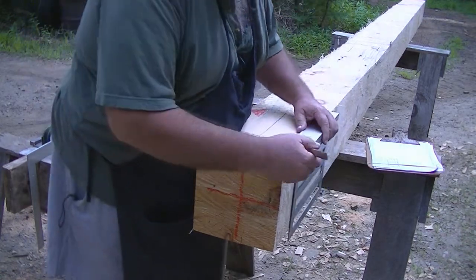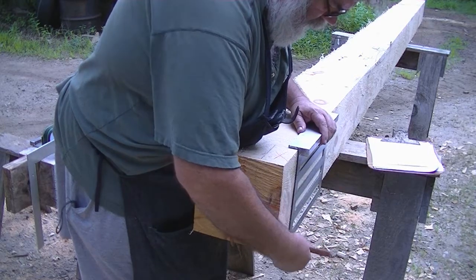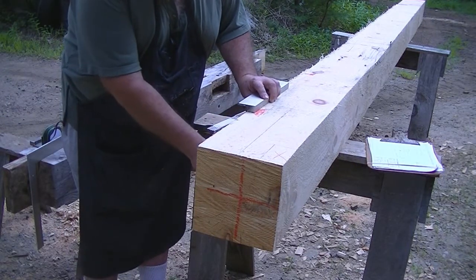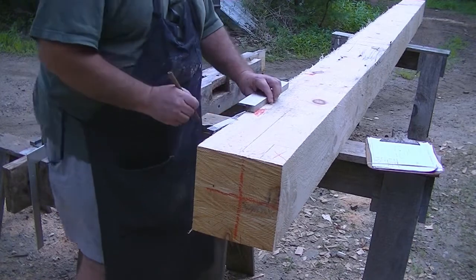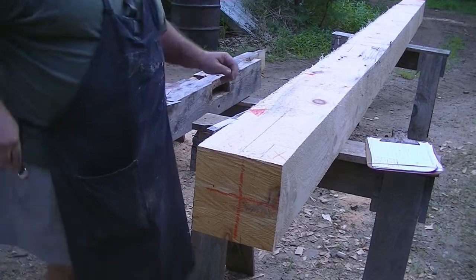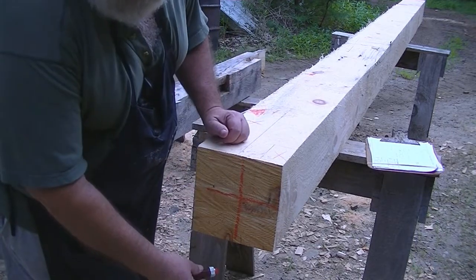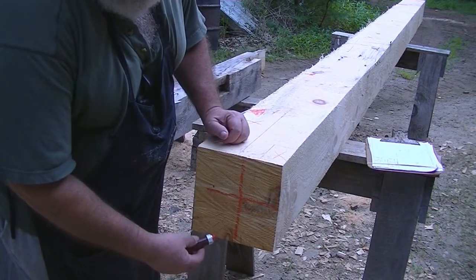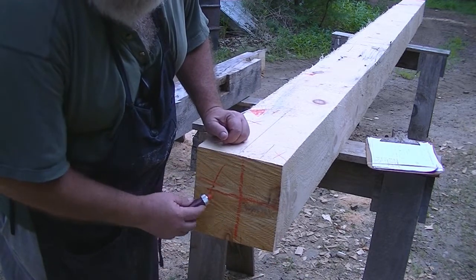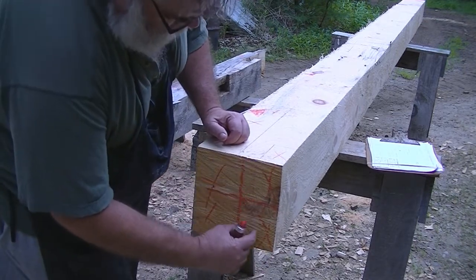Now I can drop this line — dropping a line means you draw it vertically down, like you're dropping your pencil straight down. I have three sides already drawn. I can X out my waste. I'm not going to draw the tenon on the end of the timber yet, because I want to cut this end square first. This area will be waste here, and this will be waste here, and my tenon is going to come right down here.